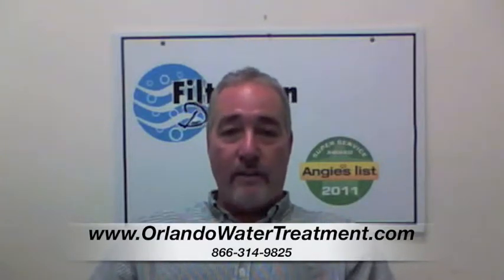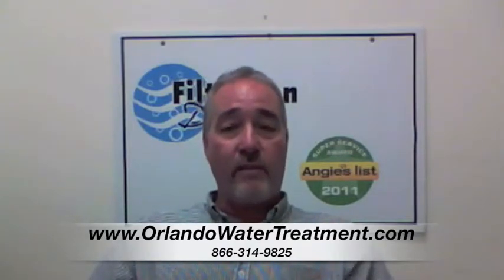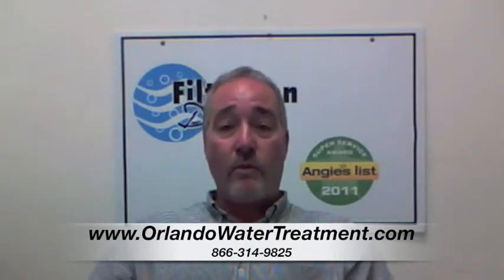Hi, I'm Steve with Filtration Direct. We are the only Angie's List Super Service Award recipient in the state of Florida. We'd like to thank you for visiting us, and if you have any questions, you can go to our website or give us a call. Thank you.